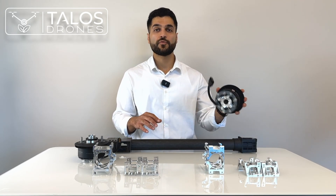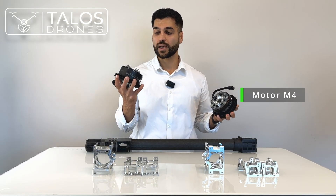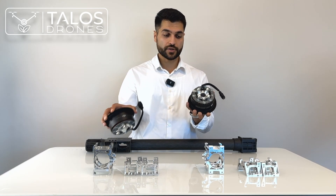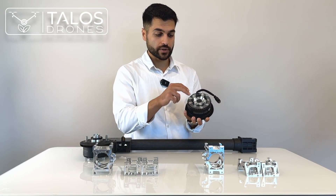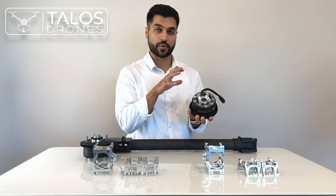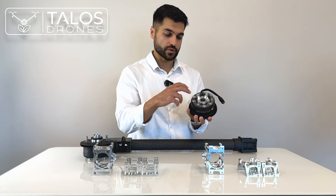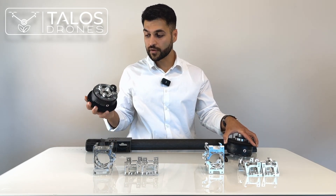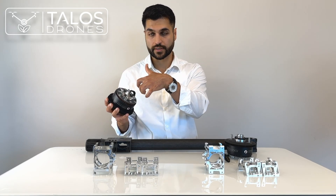On some versions of the Agres T40, we have M4 motors, and on the latest versions, we have M5 motors. The difference between the two is in the connectors. On the M4 motor, the screws that connect the motor to the bracket or motor fixing base are perpendicular to each other. On the M5, on the other hand, they are all in the same direction — they are parallel.